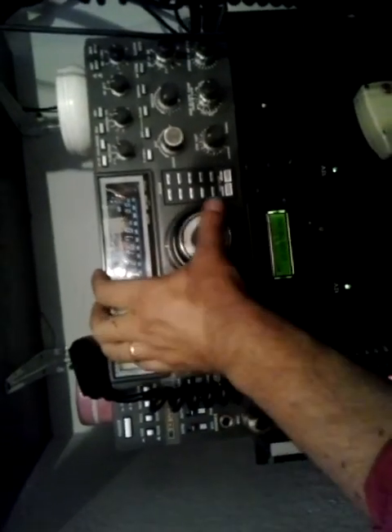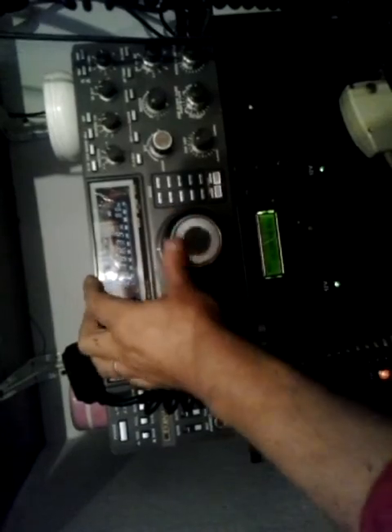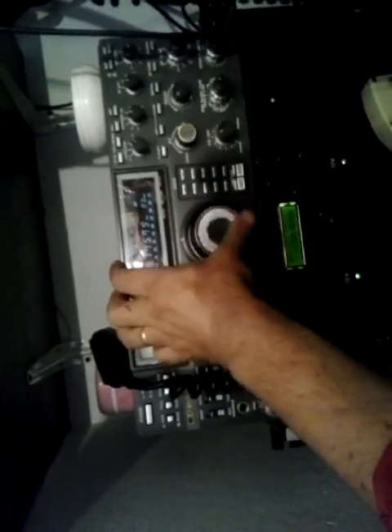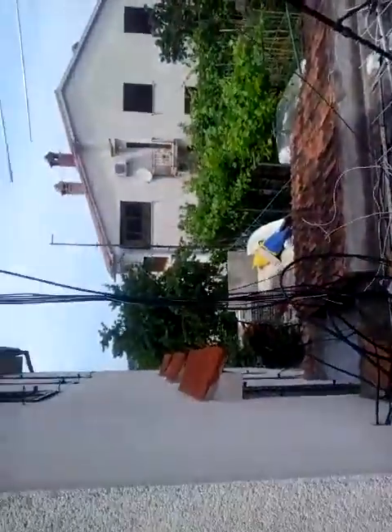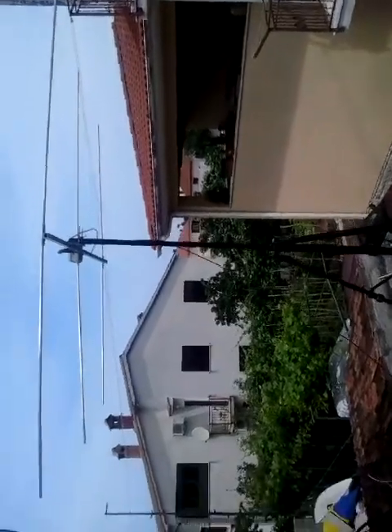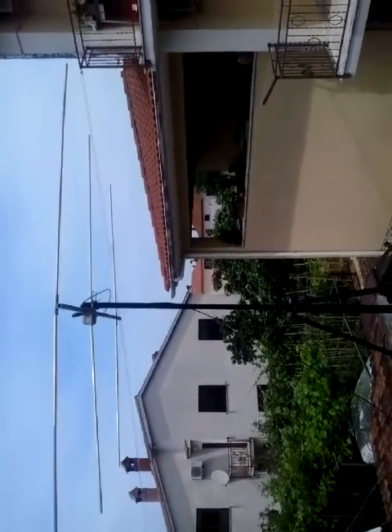Okay guys, this is the first test of my 70 megahertz transverter. I also want to show you my antenna — it's very close to the earth, very close. Maybe two meters above ground. That's it — thanks for watching and see you soon on the 70 megahertz band! 9 Alpha 3 X-Ray Zulu.